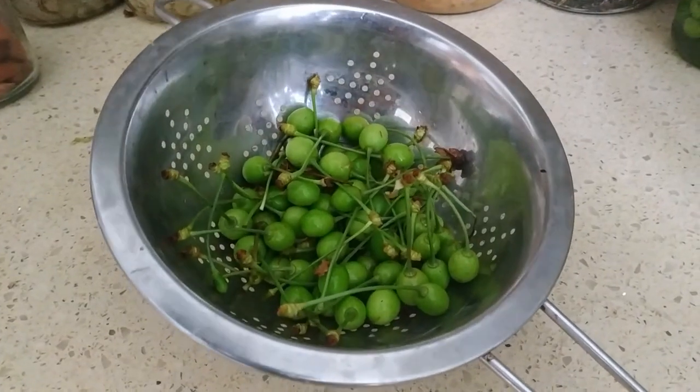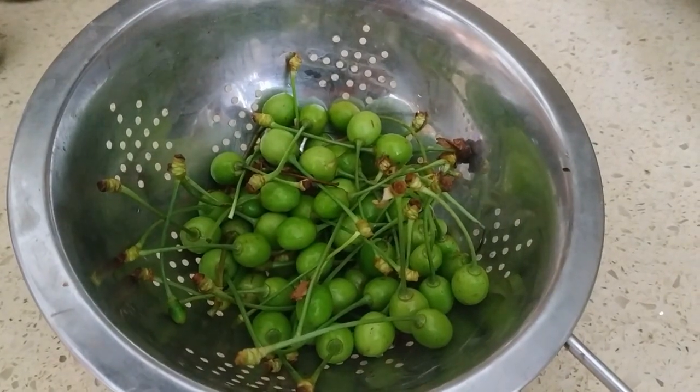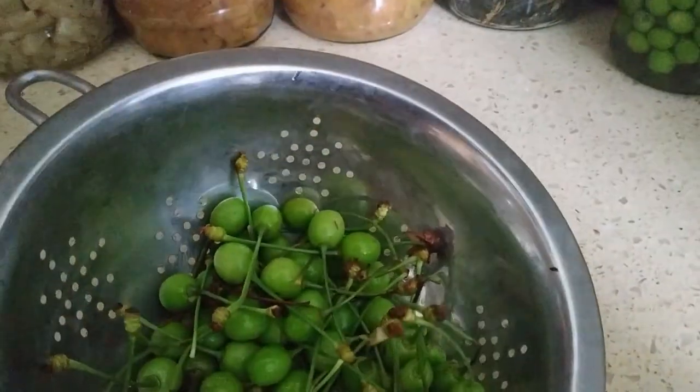This is what I've managed to collect from my garden in two minutes. What I'm going to do is take the stems off, clean them a little bit, and then lacto-ferment them.